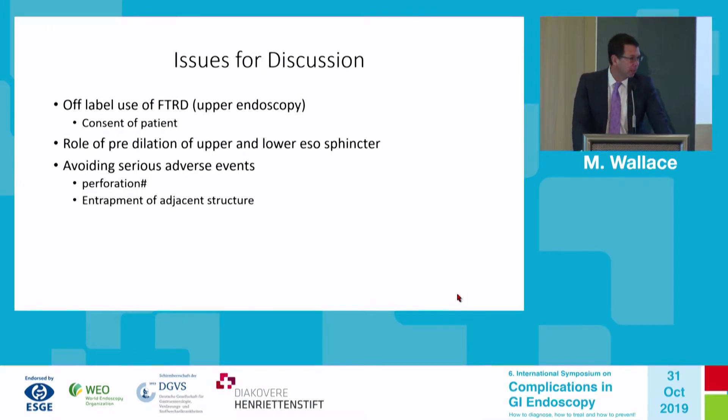Before I took on this case, I called two colleagues who had used this before: Muin Kashab at Johns Hopkins University and Greg Haber in New York, who had experience with this in the upper gastrointestinal tract. Both told me they pre-dilated the upper esophageal sphincter to 20 millimeters and also pre-dilated the lower esophageal sphincter to 20 millimeters.